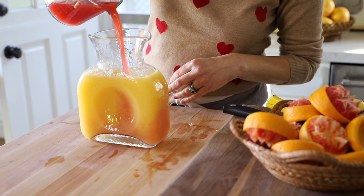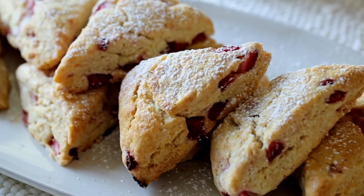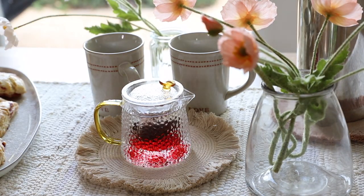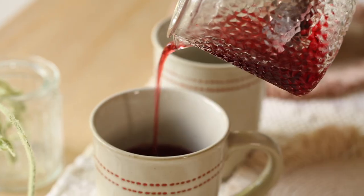Then we're just gonna go ahead and pour it in. You can serve your scones with some coffee and the juice. And if you want to be extra festive for Valentine's Day, you can serve some hibiscus blend tea because it is the most beautiful shade of deep pink.